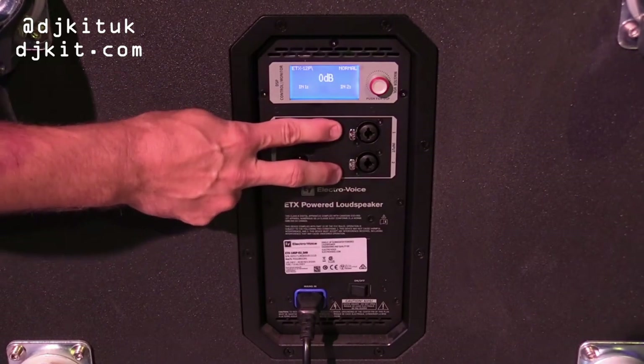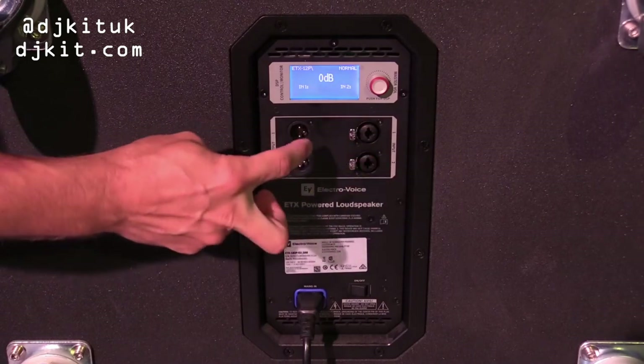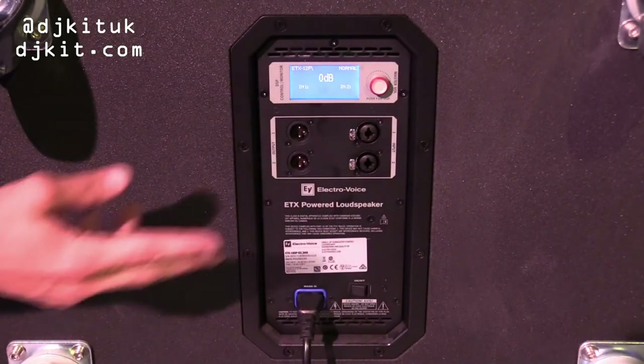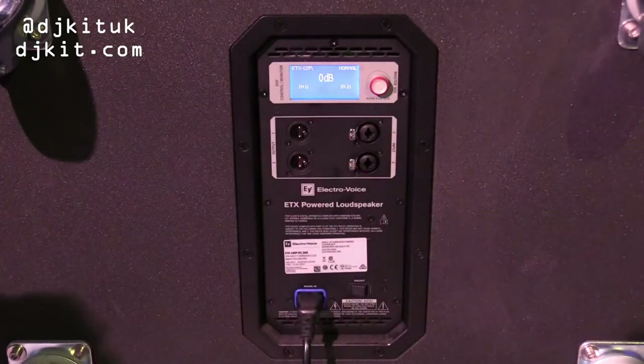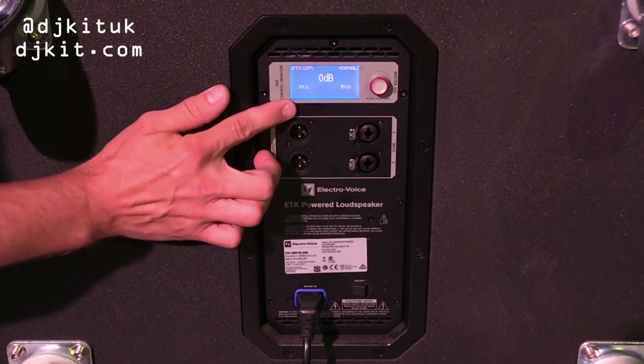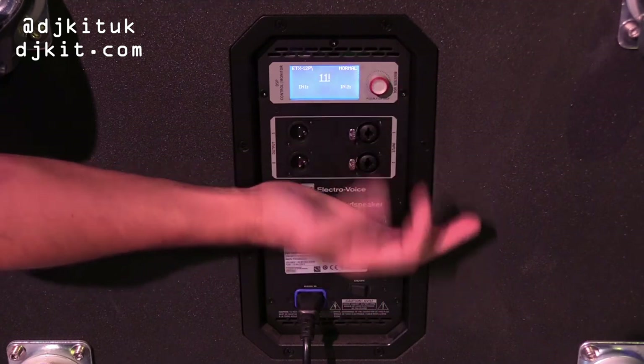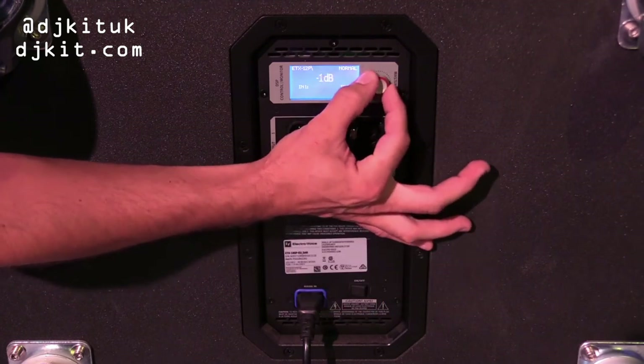You have two inputs so you can do a 2.1 setup — left/right out to tops or add more bins, however you want to use it. There are a lot of options. The display is currently at 0dB, which boosts up to +10 and if you're really lucky it goes to 11. It does go down to mute as well.